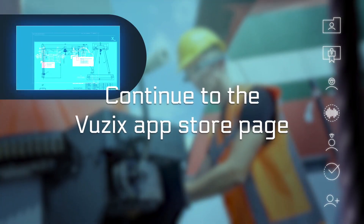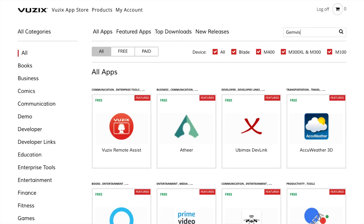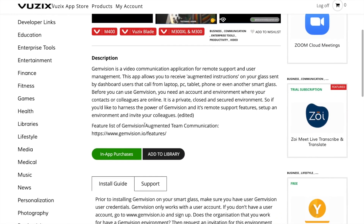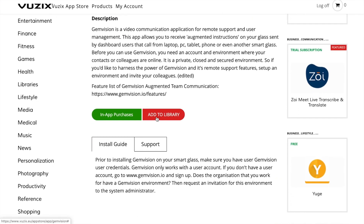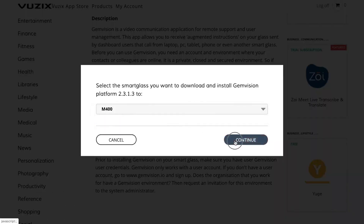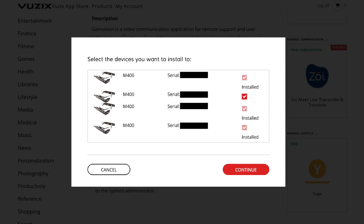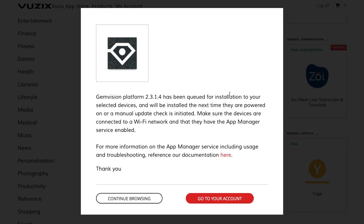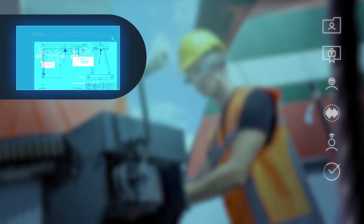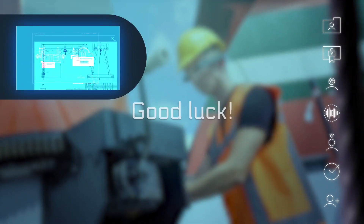Now, continue to the Vuzik App Store page and search for GemVision. Select and add this app to your library. Select your type of glasses and continue. Once you're finished, the app is pushed to your glasses automatically. Make sure your glasses are switched on and connected to the internet. Get your glasses and check if GemVision is installed. Now you're ready to enjoy GemVision. Good luck!